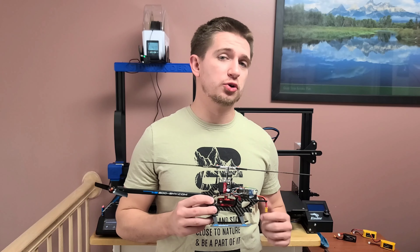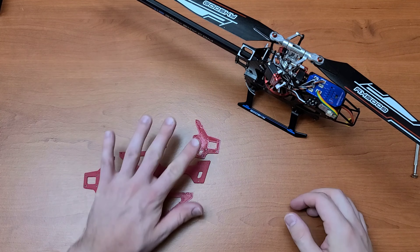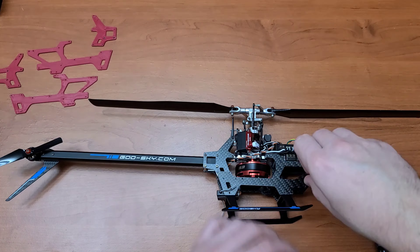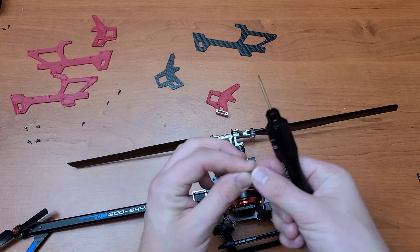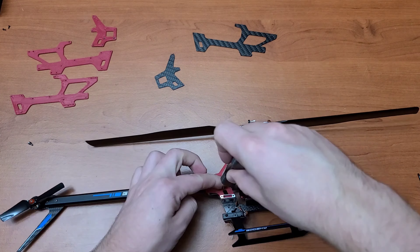Hey guys, it's Damien here. How well do you think the Goose Guy S2 would fly with 3D printed frames? Let's put one together. I did end up using the Ender 3 Pro, which is a very video-friendly 3D printer, besides the one that's right next to me. So it is possible to print some of these frames all on your own at home.